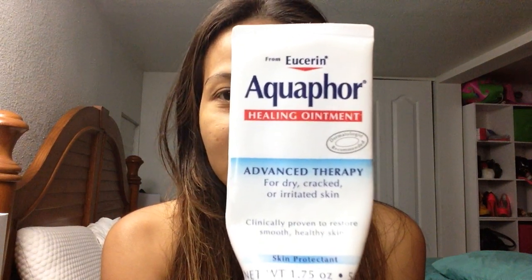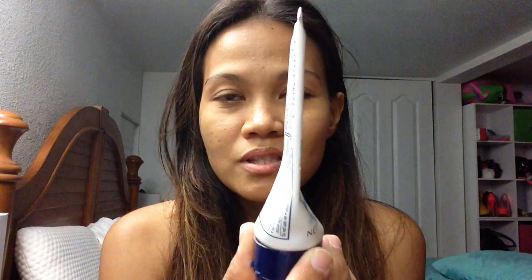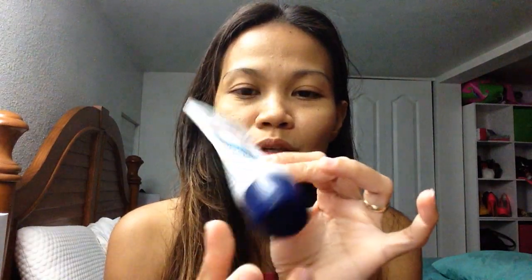This is a very good product, guys — Aquaphor. This is a healing ointment for dry, cracked, and irritated skin. As you can see, I've almost used all of this — it is that good! It is such a very good healing ointment for the lips. It is so clear and just the right amount of greasiness and texture. So I'll put that on my lips.